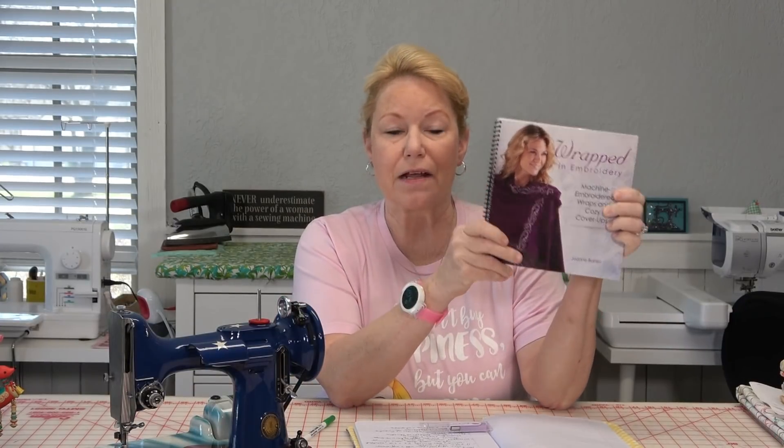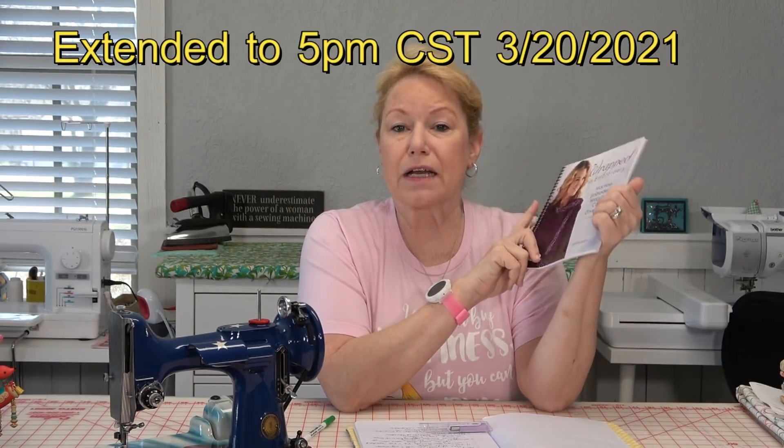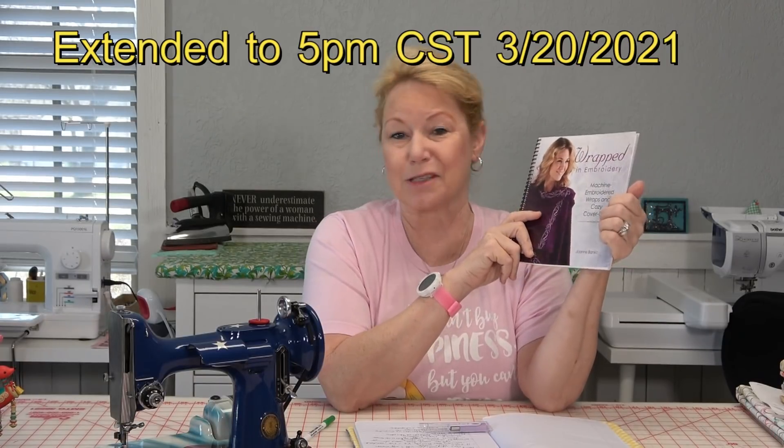Today is Friday, March 19th, 2021, and at five o'clock central time today is the cutoff date for the giveaway I did in my last quilt chat — this book from Joanne Banco, Wrapped in Embroidery. We had so many people sign up to win a copy, and Deborah Moss was the winner. You've got until 5 p.m. today — I announced it last week and I can't hold on to it forever. Please email me at powertoolswiththreadatoutlook.com by 5 p.m. central today, otherwise I'll have to pick another winner.